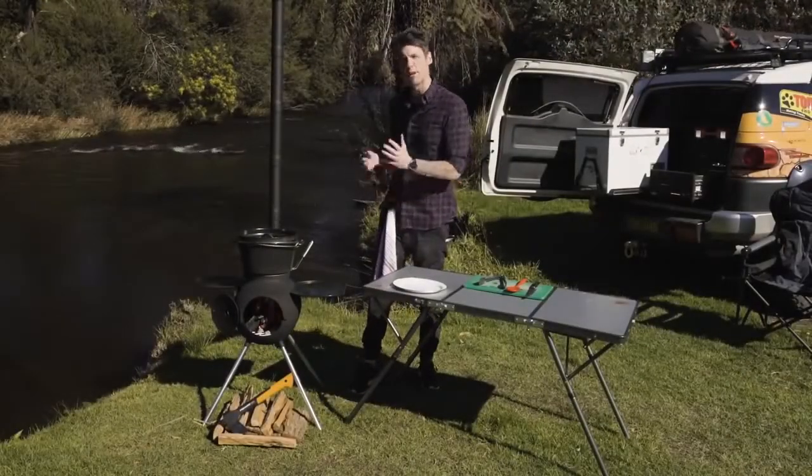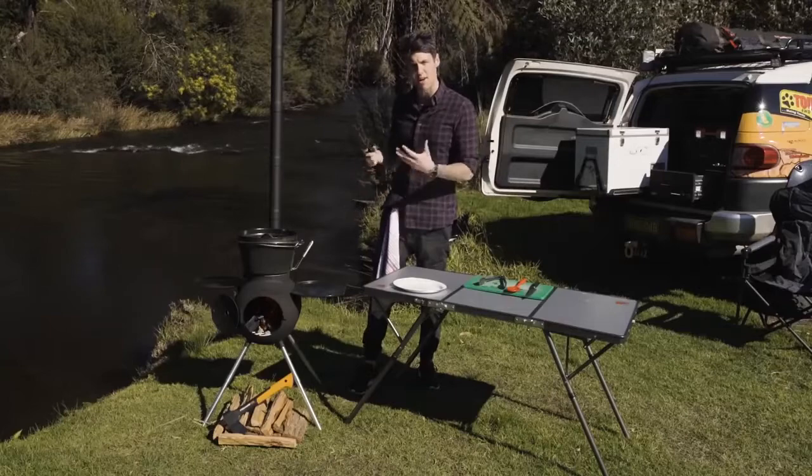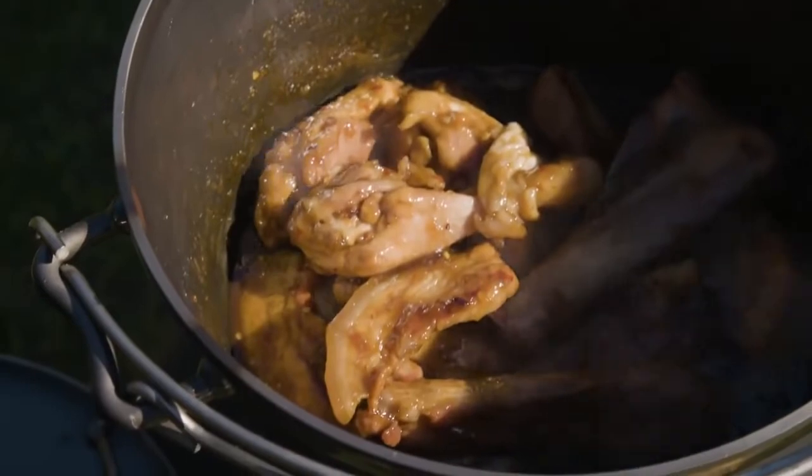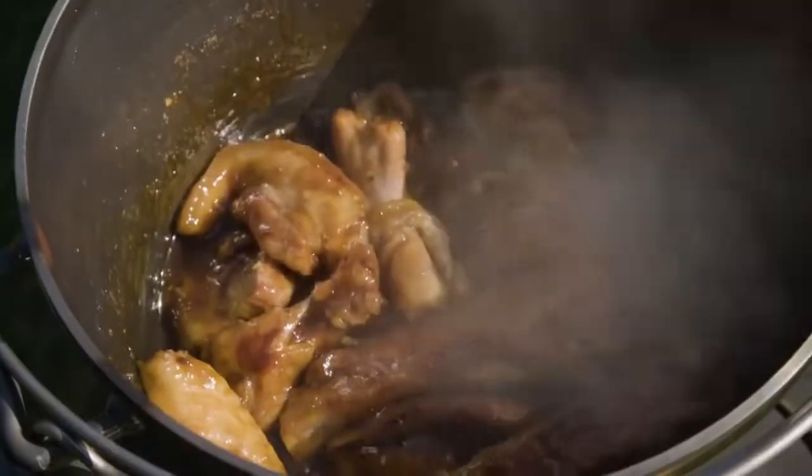We've given that about an hour and a half. I have been taking the lid off periodically just to let some of the steam out and let the sauce reduce down. And you'll end up with this — a really sticky sauce around the outside, that beautiful glaze.